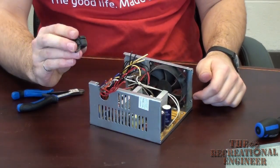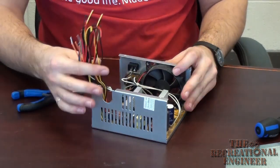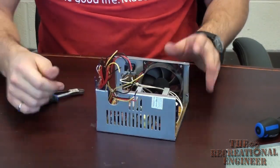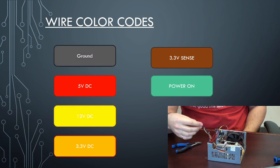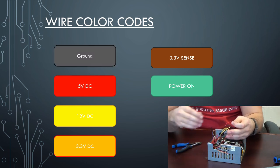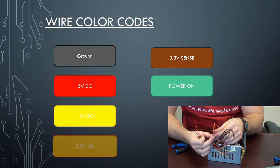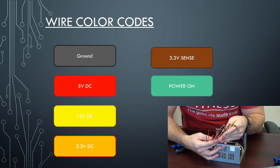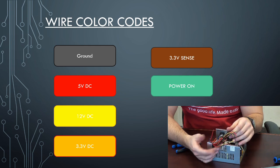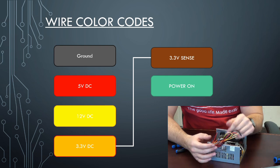If you choose to keep the rubber grommet for later, that's fine too. Now that you have all of your wires separated, there's going to be a standard color coding used on pretty much all ATX units. You're going to have black for your ground, red for your 5 volt power, yellow wires for your 12 volt power, and orange wires for your 3.3 volt power. You should also have one brown wire somewhere — that brown wire represents your 3.3 volt sense. All you want to do is wire this into the 3.3 line. If you don't have a brown wire, not a big deal.